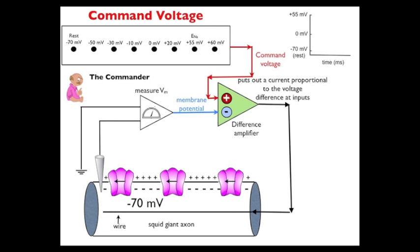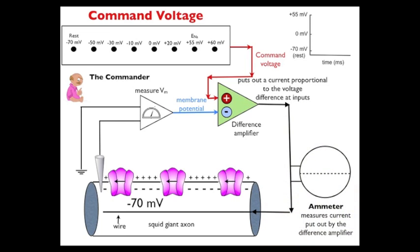Thus we can pass current into the wire that will simultaneously depolarize or hyperpolarize the entire membrane at exactly the same time — we get rid of the spatial element. When we change the charge across the membrane, it's changed across the entire axon simultaneously. Finally, we add one last element: an ammeter. We're measuring the amount of current put out by the differential amplifier. Current out of the cell — positive current that leaves the cell — will be indicated by an upward deflection, and positive current into the cell will be indicated by a downward deflection.